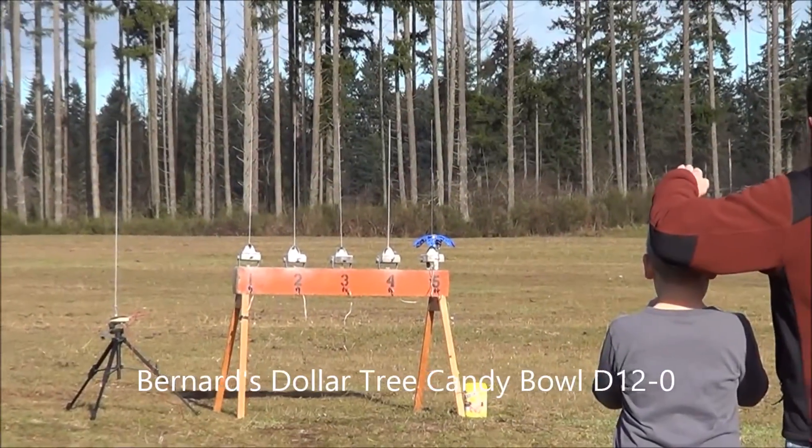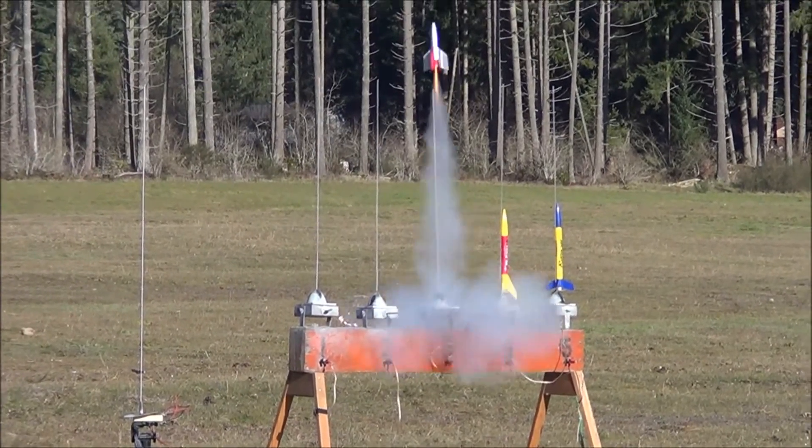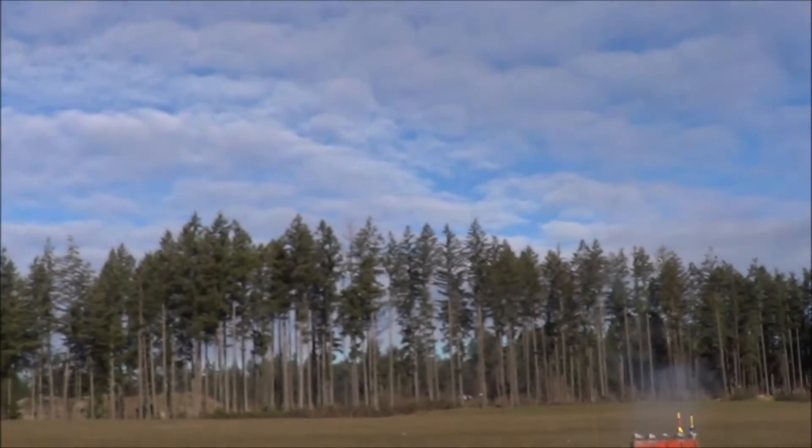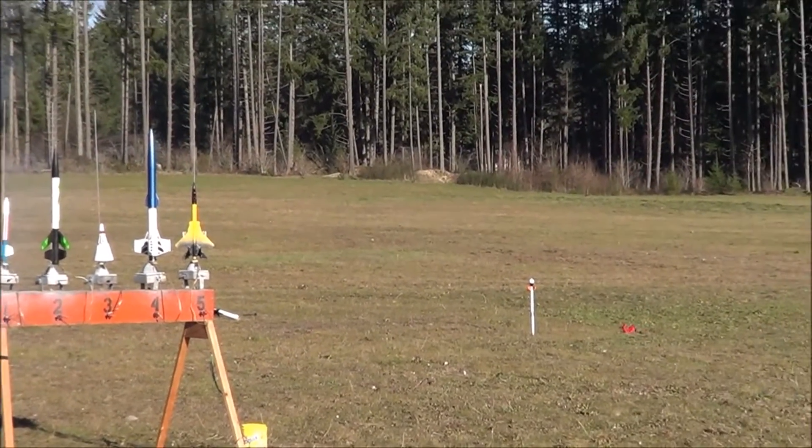Three, two, one. So cool. When it just explodes. It's coming down. When it gets its peak. Three, two, one. Three, two, one. Nice. I like seeing the tracking smoke in this bright blue sky. Three, two, one. Oh boy. Oh. That's close.